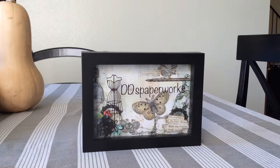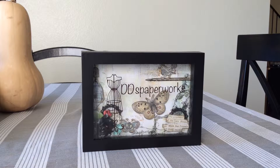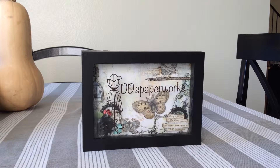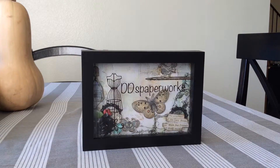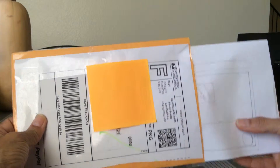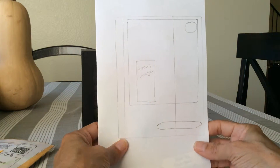Hey crafters, this is Daphne with DeeDee's Paperworks, and I'm here with my first entry to my card sketch challenge from Marla H. I saw her video and thought the cards were really cute, but she sent them to me and they are really really cute — really good sketches. I have the envelope here and I'll open it, and here is her first sketch.